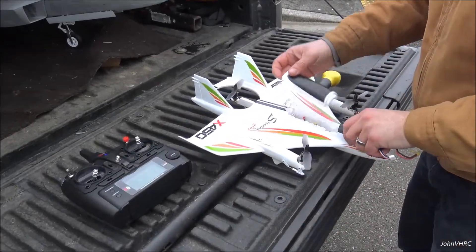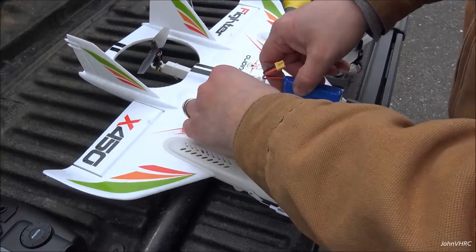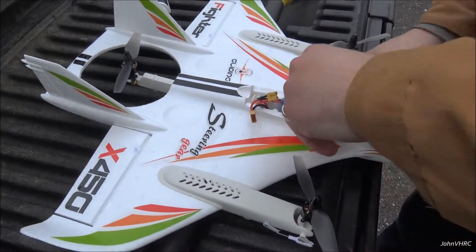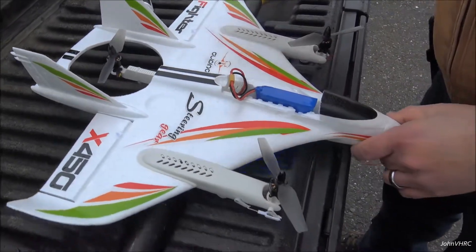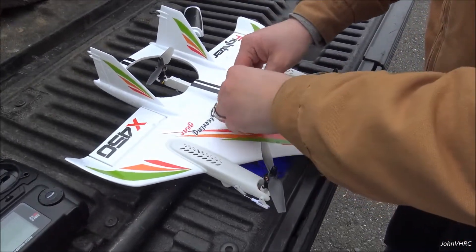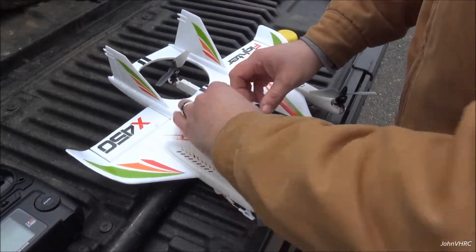Radio on, throttle down. I just put my battery kind of in the middle of the area, then plug it in. Tiny little connector. Get all this tucked in. You've got to bind your radio before it'll do anything, so get that stuff in there.